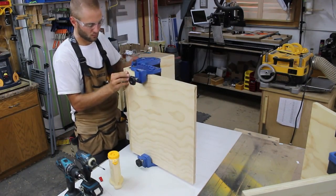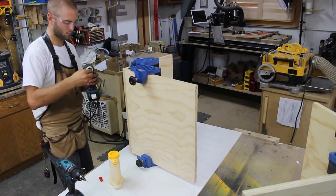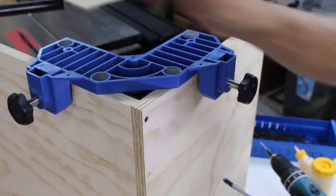I apply clamping pressure to both sides of the jig and then apply a second corner clamp to the jig on the top. Once secure, I apply a bead of regular wood glue and then pre-drill and drive screws to secure the two cabinet parts together.